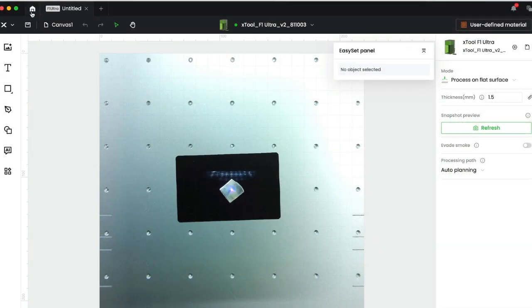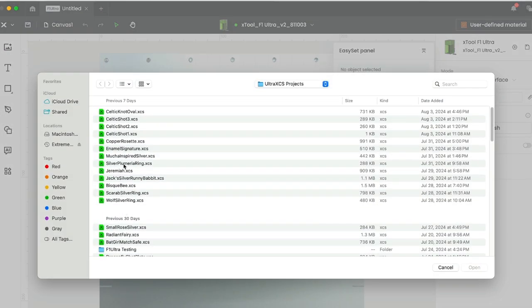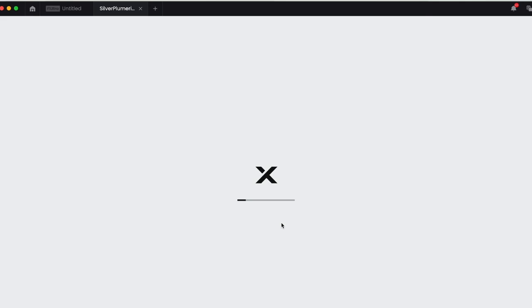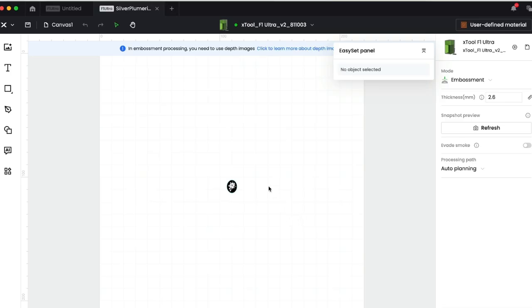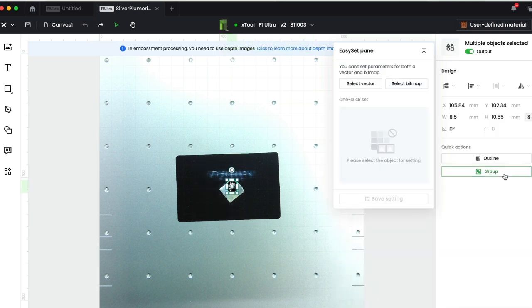I've already prepared a silver plumeria ring design, so I know that this will work and it's pretty. It's about 8 by 10. When you open up settings you have to recalibrate, so let's do the measurement again — it should be about 1 point... yeah, so that's about 2.2. Let's refresh. Now I've got it.